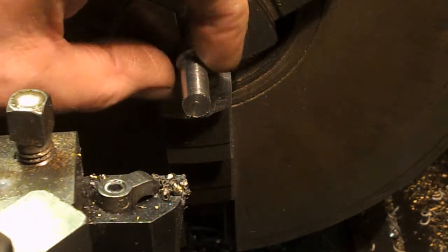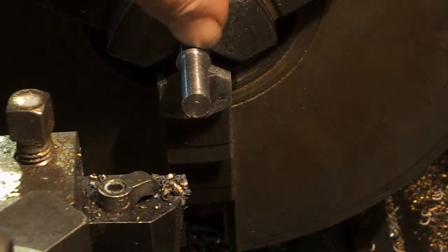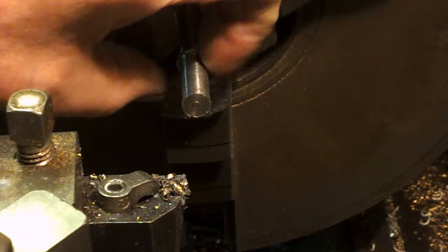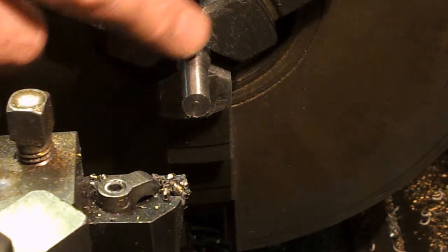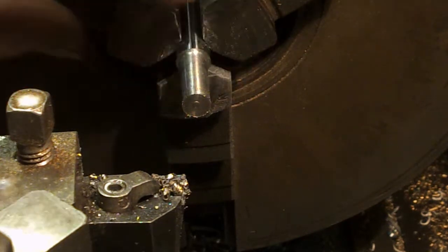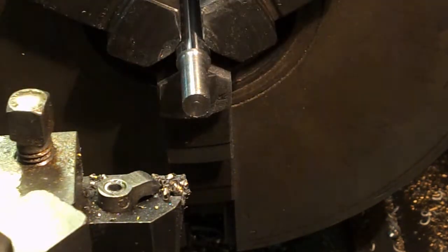A little bit more depth of cut on that one. I thought that was going to push a burr up there, but of course because it's got the case skin on, that's really quite clean. You might run a stone around that afterwards, but yeah, that's pretty good as well. Could have done with a bit of coolant, but halfway there. Let's change the tip.